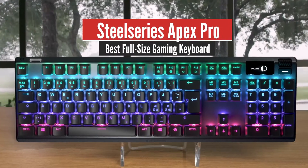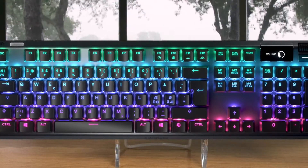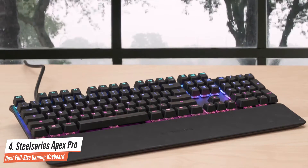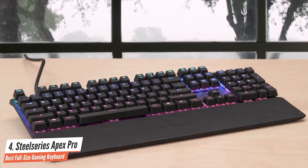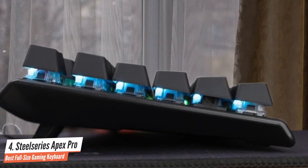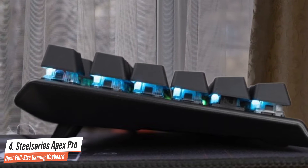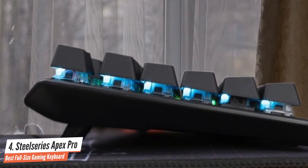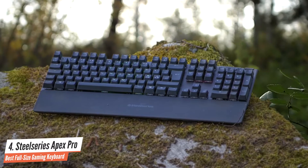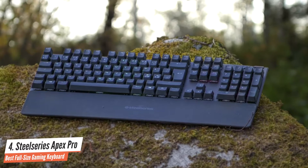Number 4: SteelSeries Apex Pro – Best Full-Size Gaming Keyboard. Moving on, we have the SteelSeries Apex Pro. This keyboard is extremely comfortable, has a very solid build quality that's one of the most attractive in the market. It's very quiet and has some details that are added to deliver a very immersive experience. Definitely worth the premium price tag. The SteelSeries Apex Pro is an amazing tool – a classwork from the company who never ceases to amaze us with its revolutionary thinking and one-of-a-kind features.